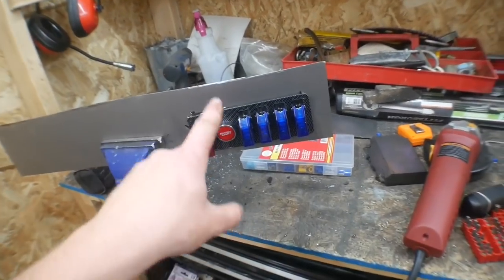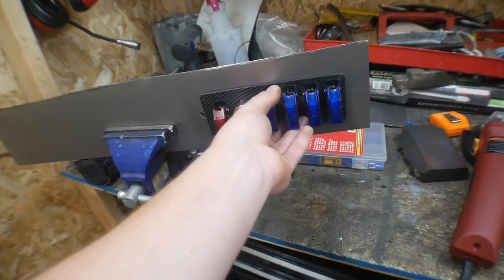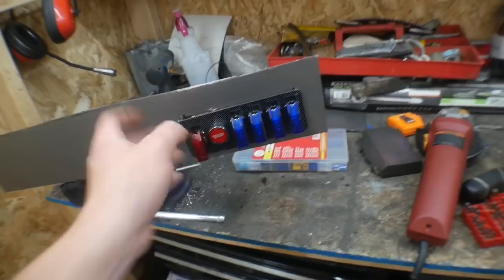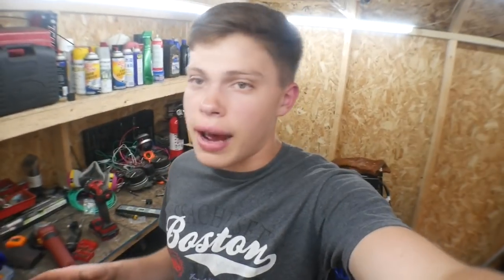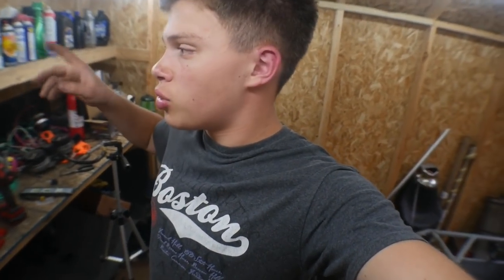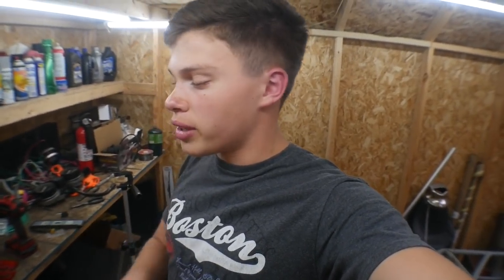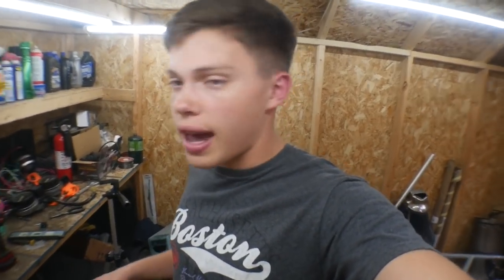I marked where I want to drill the four holes to mount this thing. But I need a really, really skinny drill bit, and I thought I had one but I don't. Tonight I have a drill with the fire department, so I'm not going to be able to get to the store today. So I'm going to end it off here for tonight and tomorrow we can finish this thing completely up. I'm going to do some more research tonight on how I should do the tachometer, and then tomorrow we should have all of that figured out.